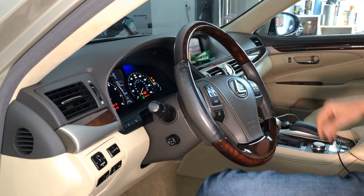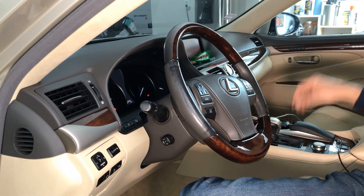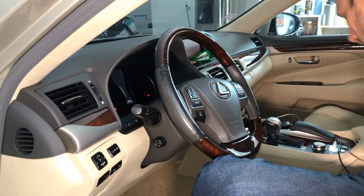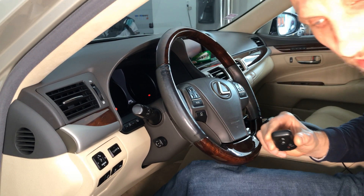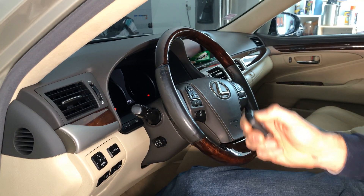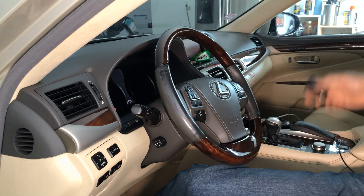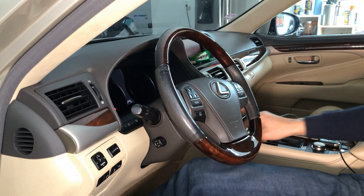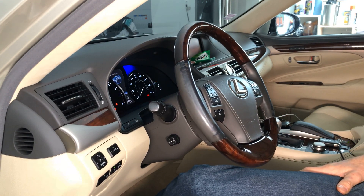Now we're going to test the new key. We'll turn the car off — only the newly registered key is in the vehicle, the other key is outside. We test if the car will lock and open with the remote — the remote is working. Then we start the car with the new key and it works perfectly.